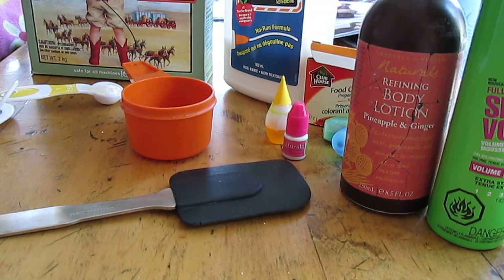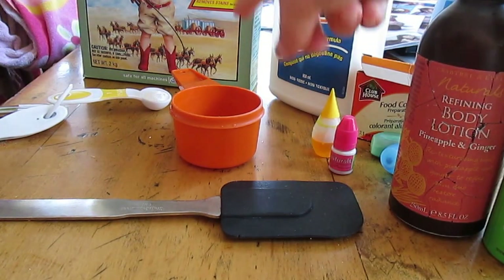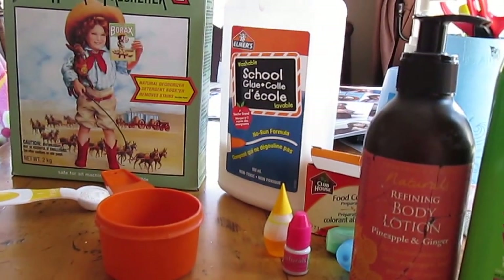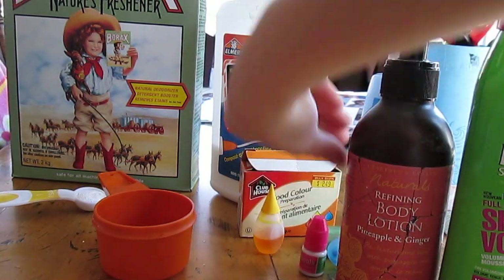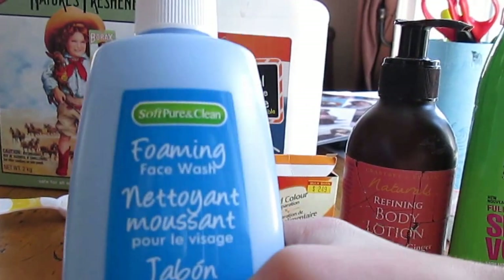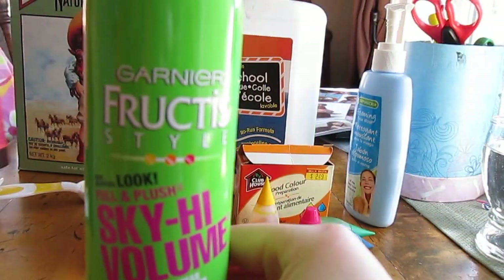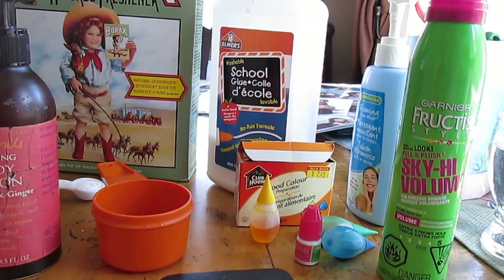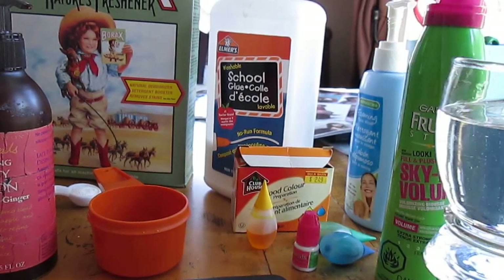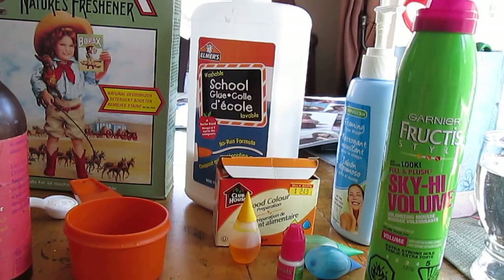We're going to show you the ingredients and tools you need. You'll need a spatula, a measuring cup and measuring spoons, borax, glue, some food coloring, fragrance (which is optional), some soap — it should be foaming soap but regular soap works fine too — body lotion, shaving cream, a cup of water, and two bowls. Try to make one smaller than the other, but it really doesn't matter.